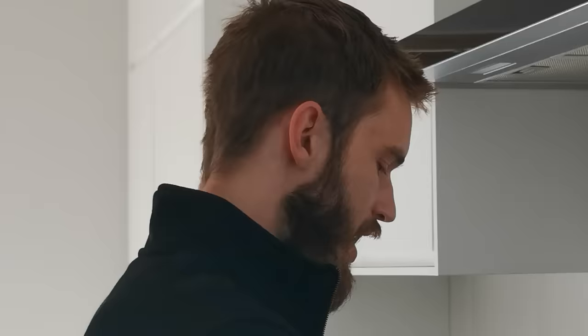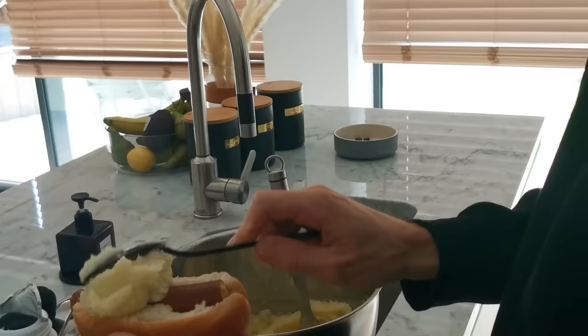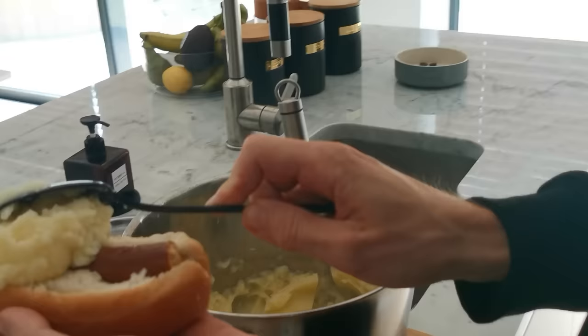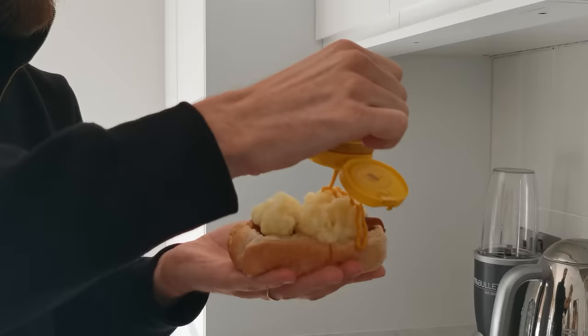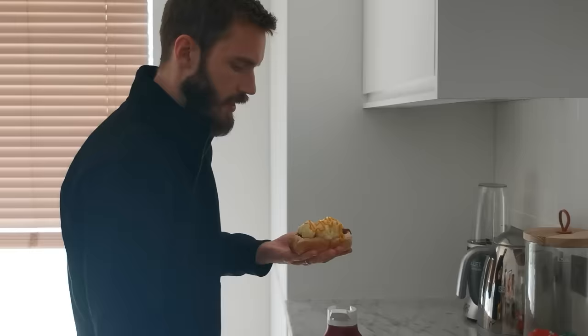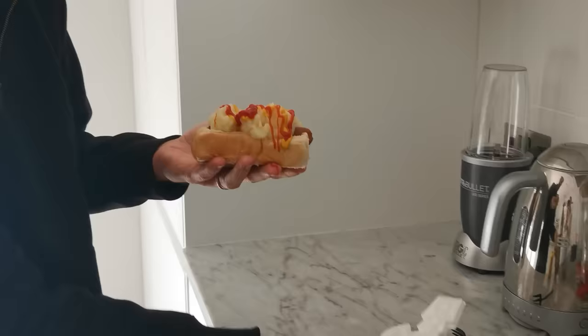You get the mash. Ooh yeah. That's a lot — is it? You want a lot of mash on it, alright. Add the mustard like this. Ketchup. Got it on my fingers. There we have it — a half special.